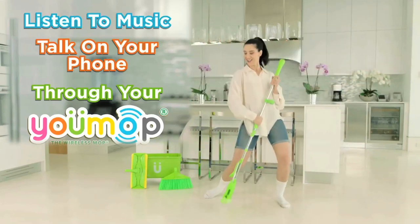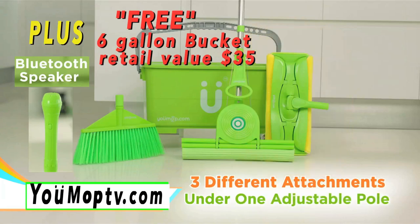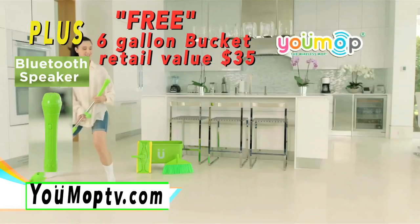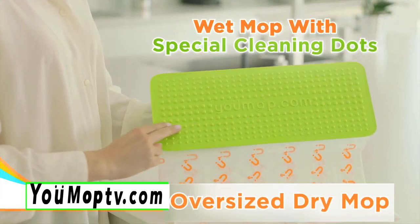Cleaning your floors can be fun. U-Mop plays your favorite music, answers your phone, and dials friends. Three different cleaning attachments under one adjustable pole. U-Mop is a premium cleaning system with special cleaning dots that deliver deep cleaning.